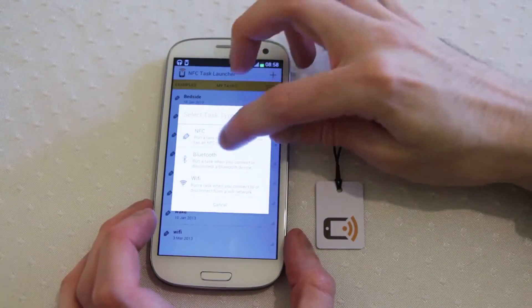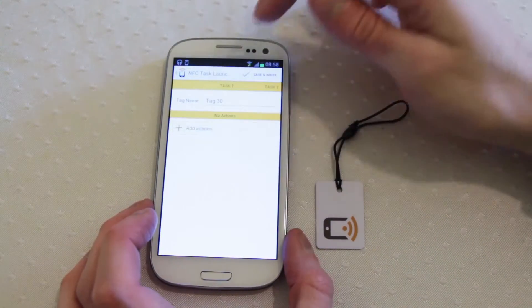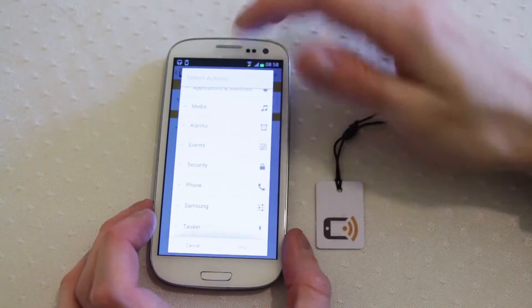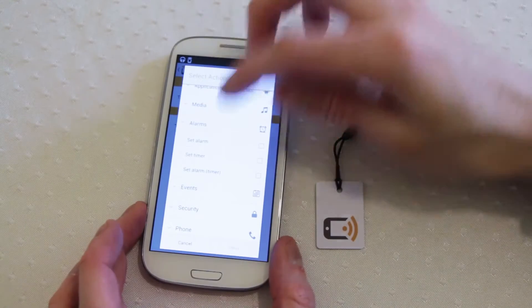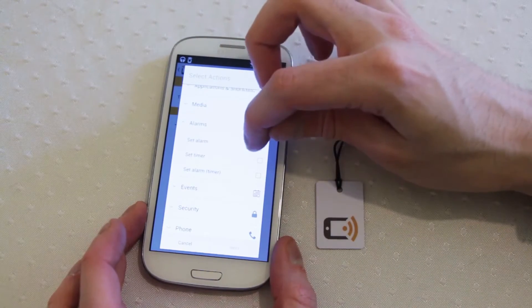Hi everyone. Let's create a new NFC task. Today let's create an action which allows us to do an alarm — or let's set a timer in this case. That's quite a simple one.